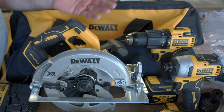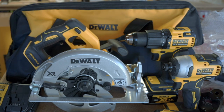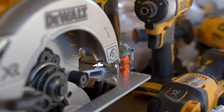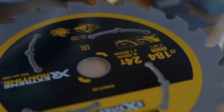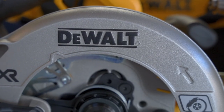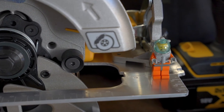So that's the DeWalt Atomic Compact Series 18V 5-piece XR brushless kit — what a mouthful! I hope this video has given you some insight into what goes into these kits and the different technologies, to help you make an informed decision. I can't urge this enough: if you're looking at buying a kit, make sure you look at the product numbers so you know exactly what tools you're getting. In future I'll be reviewing each of these tools individually and comparing them against other brands. If you don't want to miss out on those videos, subscribe to the channel and hit the notification bell. God bless.